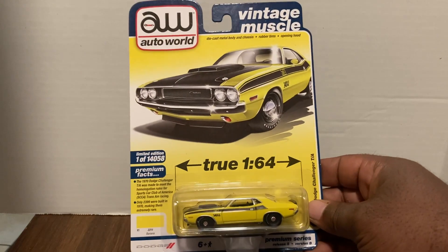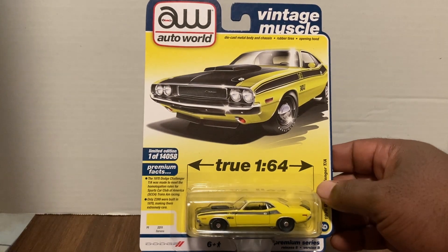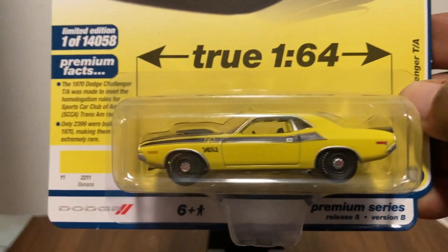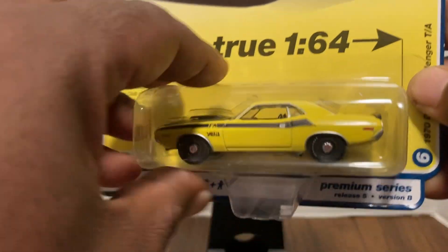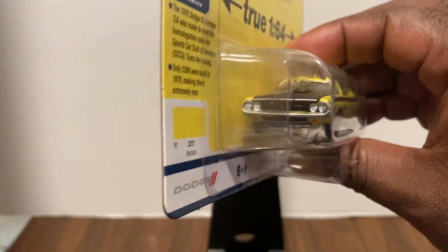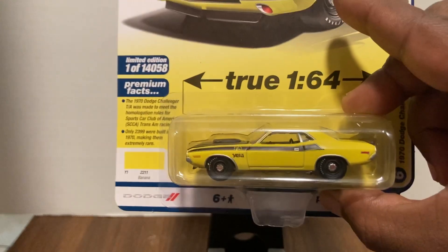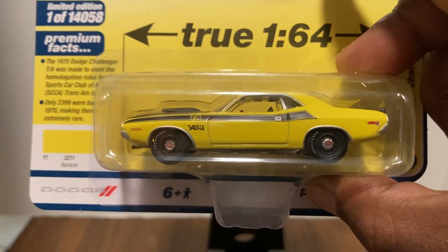First out of the box, we have a 1970 Dodge Challenger in banana yellow. How cool is that? Never saw this hanging on the pegs, just couldn't locate it, so had to have it — and here it is. Looking good in banana yellow. Look at that card art — how awesome is that? AutoWorld is absolutely killing it with this American muscle. Did you pick it up or did you pass? Let me know in the comments — man, does that look sharp.